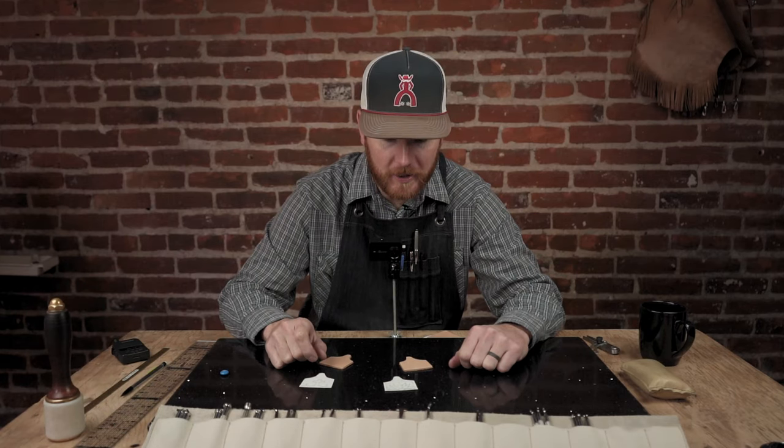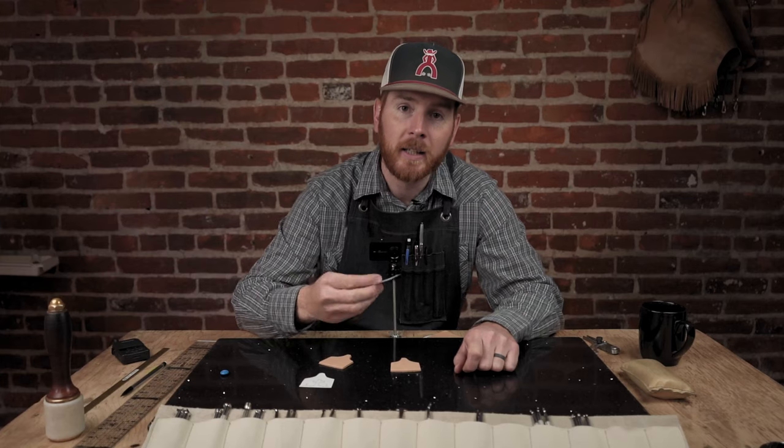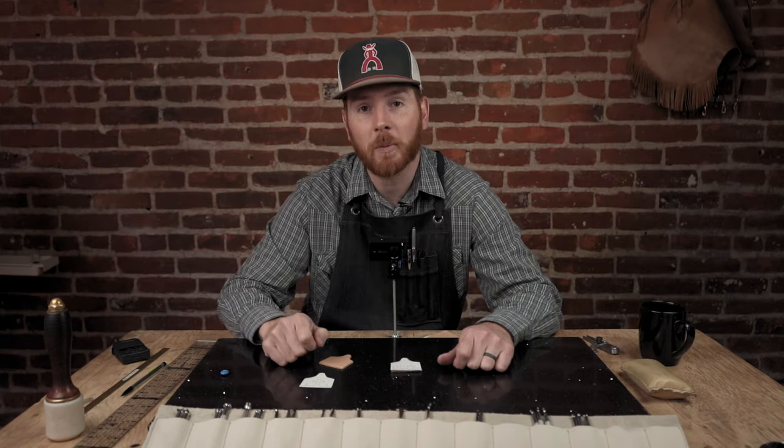Tim Alden here again. We're back for our second session of the cow tag blanks. We've got a daisy floral pattern we're going to carve for you today on these cow tags and hope you like.